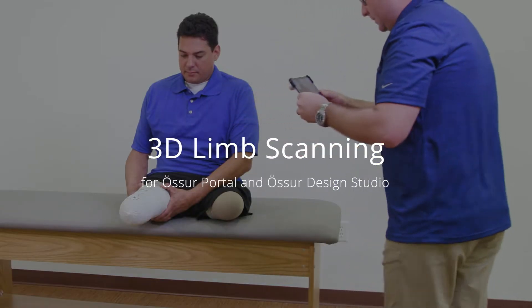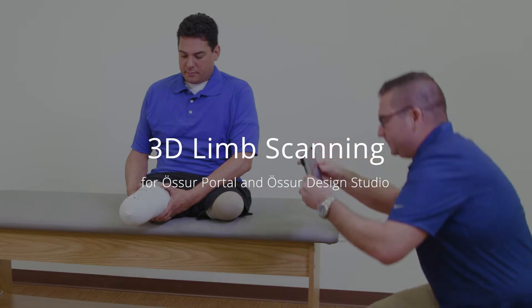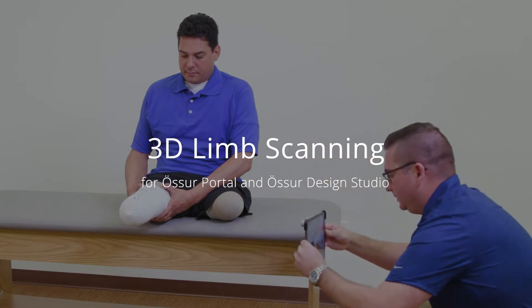This video demonstrates how to scan a residual limb using an iPad and Structure 3D sensor with either the OSIR Portal app or Design Studio app.